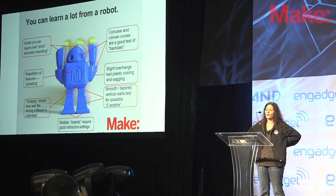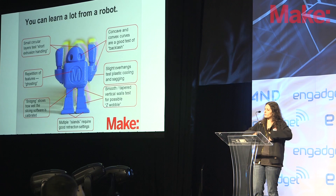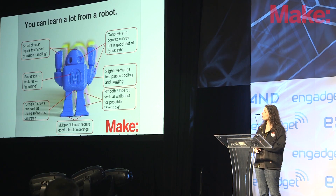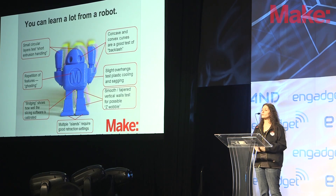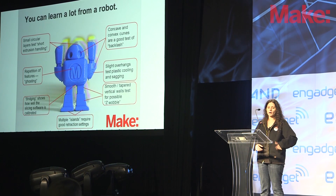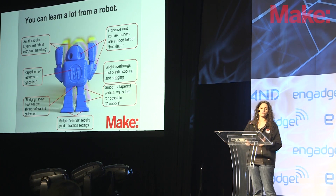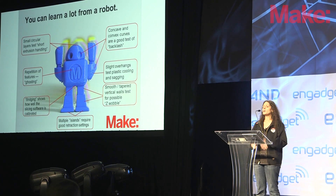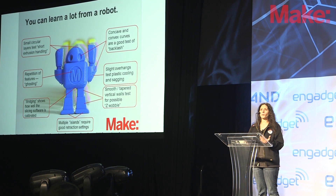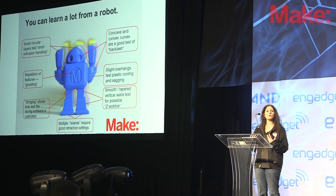The M on the chest and a little Make logo on the back can reveal issues too. Sometimes when the printer is moving around very rapidly, you can get vibration in the nozzle leading to echoing, ghosting, or repetition of features — indicating mechanical issues, slicing software not calibrated well, or firmware having issues with acceleration. We also have bridging where the legs come together in the robot and under the arms, which tells you a lot about your slicing software. Smooth surfaces on the front reveal whether you have mechanical problems like a lead screw that isn't calibrated well or alignment issues. This print told us a lot and was used for our Christmas morning tests and throughout all our testing.